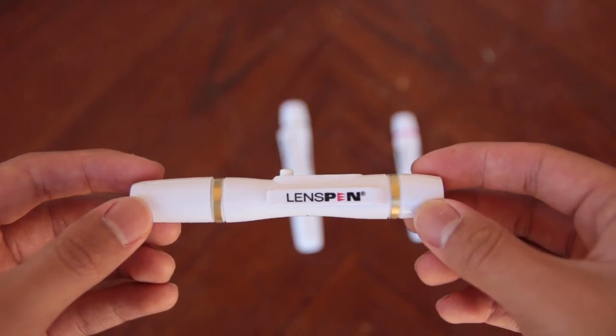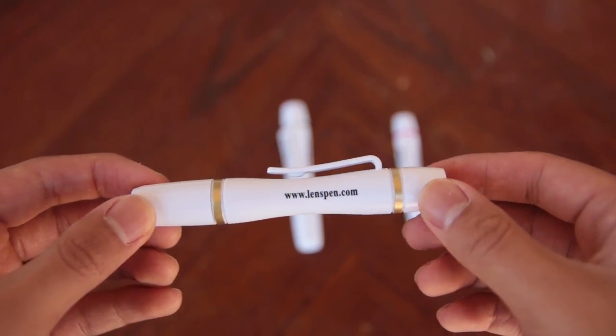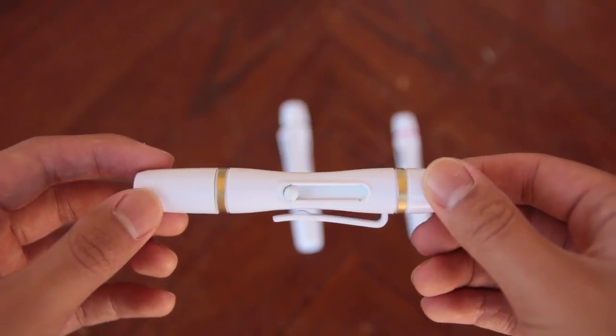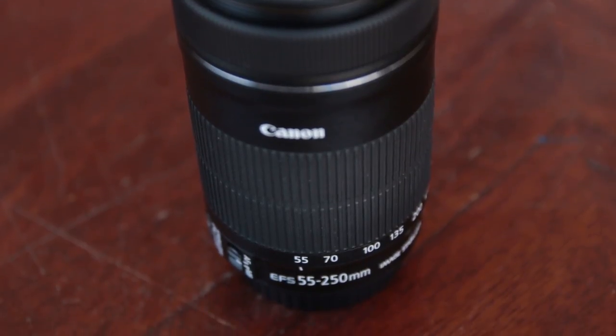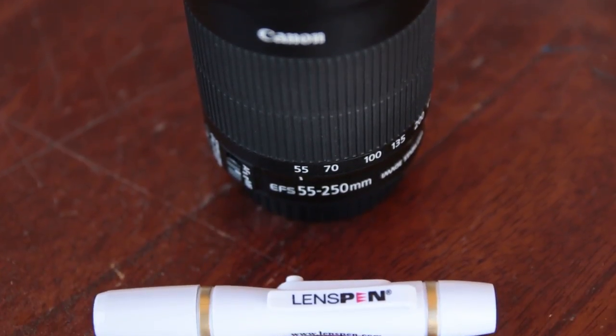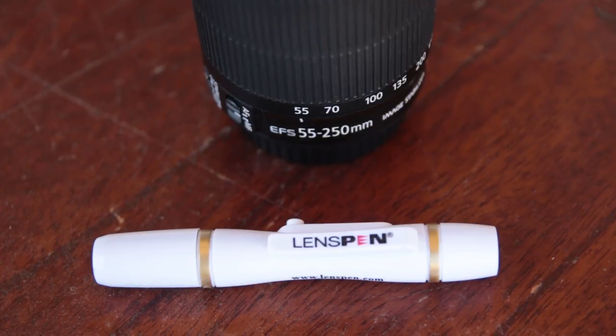The original LensPen is mainly used to clean your lenses, however it can be used to clean other optical lenses like binocular lenses, telescopes, and more. The LensPen is the most important out of the three in my opinion, and I keep it in my pocket whenever I don't want to bring a bag with me.